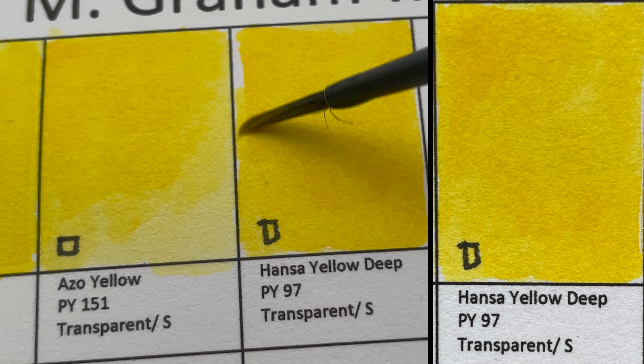Next we have Cadmium Orange, PO20 — an opaque, granulating color. There are three versions of this color in the Schmincke series, and there's no equivalent version in the Daniel Smith series.